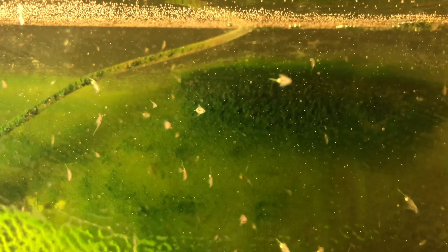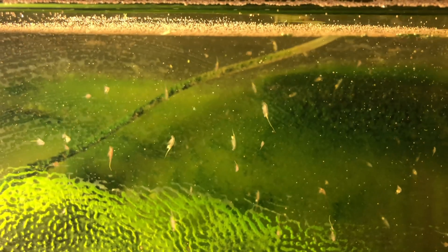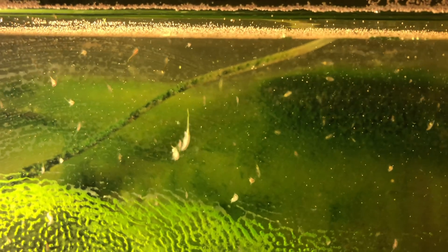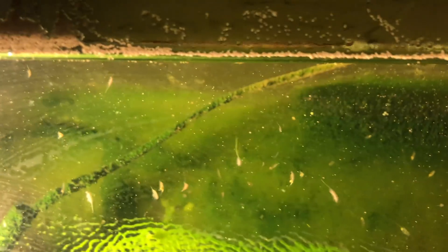It's a fun tank just to watch too. It's nothing nice to look at, it's not like a scape or anything, but it's fun to watch them. It's definitely like growing up with sea monkeys. You could probably escape it — put some rocks in there, some macroalgae. It's just always been a culture tank to me, but it's like a big sea monkey tank.